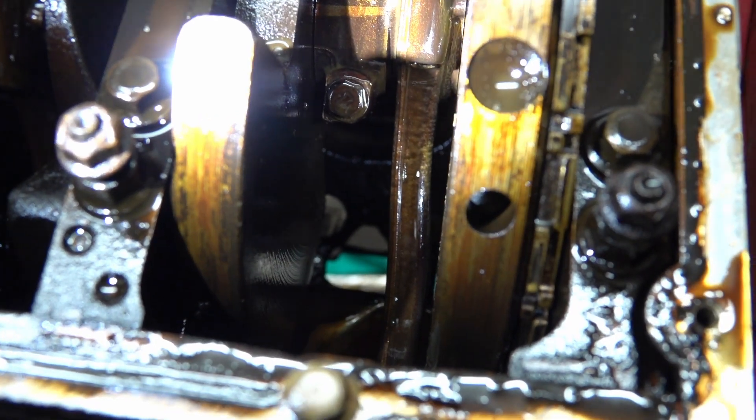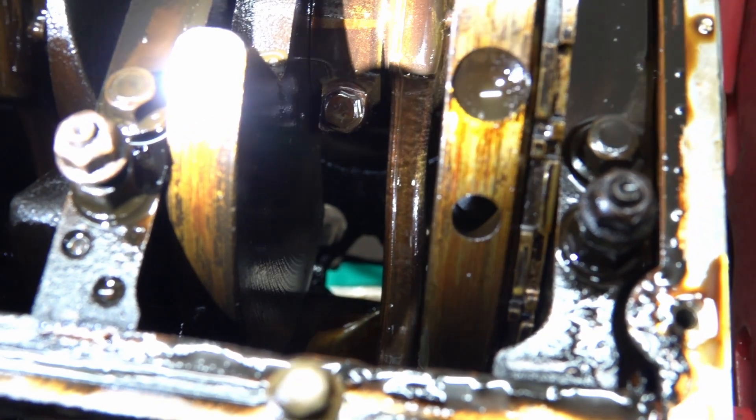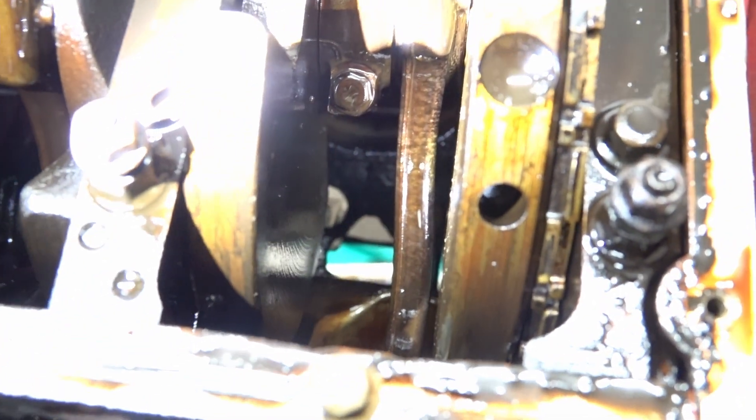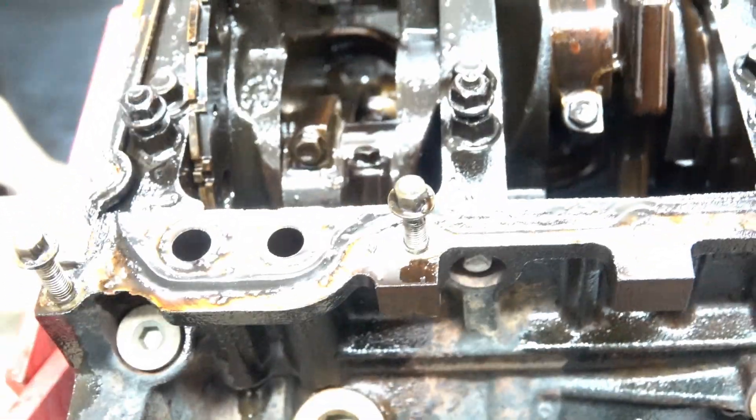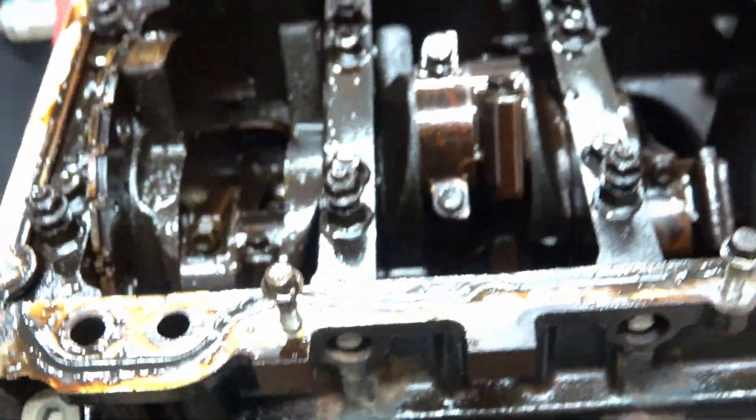I don't know how well you're going to be able to see that, but that is a bent rod. That is what you do not want. So it looks like we're doing more than just putting a cam and everything in it. It looks like we're probably doing a full rebuild. I guess that means we get to go with Gen 4 rods, which is what everybody says are the good rods to go with. I don't know if we're going to get a whole set of rods or if we're just going to get one. If we're going to go all in, might as well go all in.